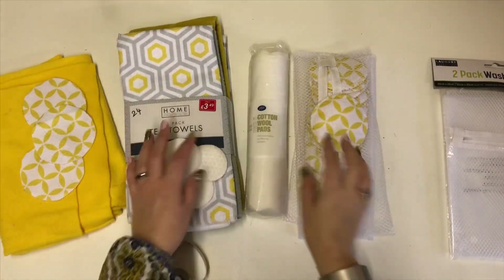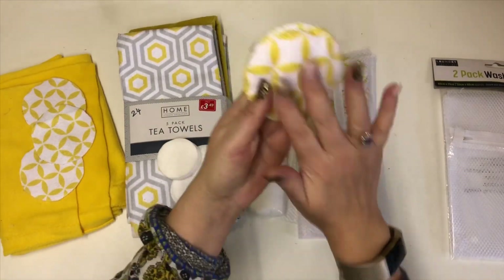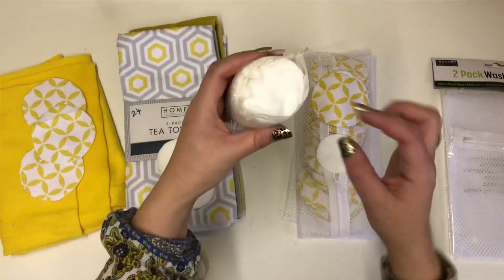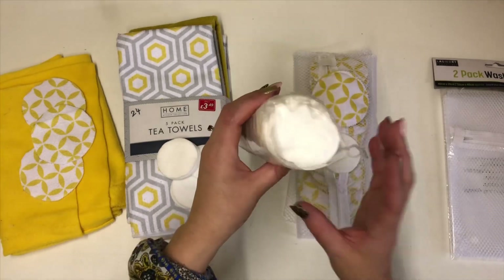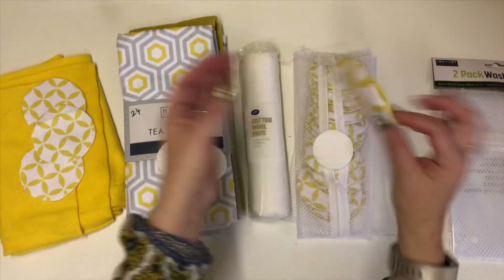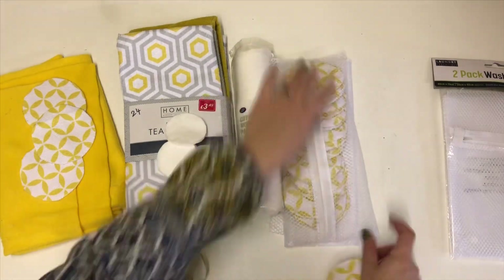Hi guys, today I'm making washable cotton makeup wipes — for taking your makeup off, sort of like eye makeup remover pads. This is what me and my daughter normally use. We're trying to cut back on our plastic usage and it also saves money, because you can pop these in the washing machine and reuse them. I'll show you how to make these and how to make a little bag for them.